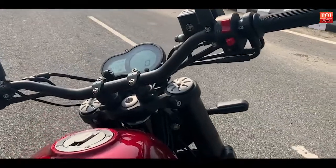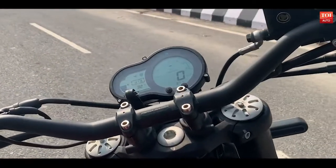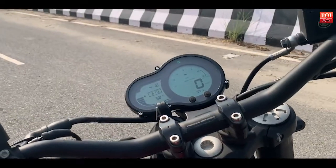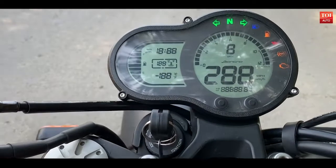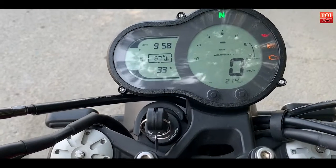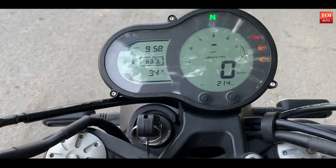The handlebar is flat, slightly dipping in the middle. You get the Benelli insignia in the center part of the handlebar. If you look at the dashboard, it's a fully digital one — a circular display on the right and a left panel detailing with a lot of readouts.